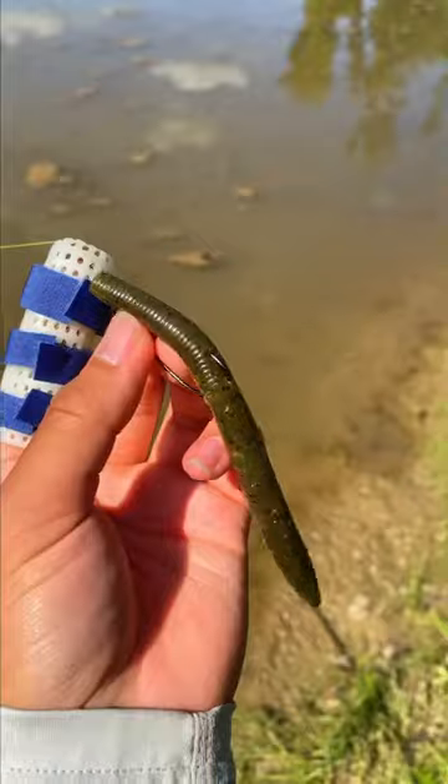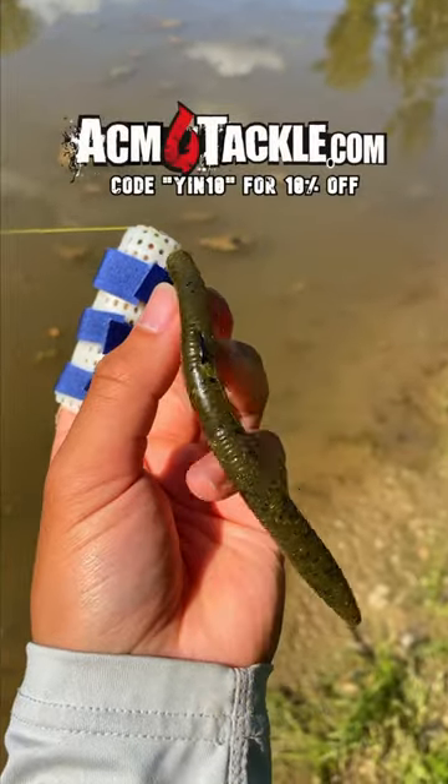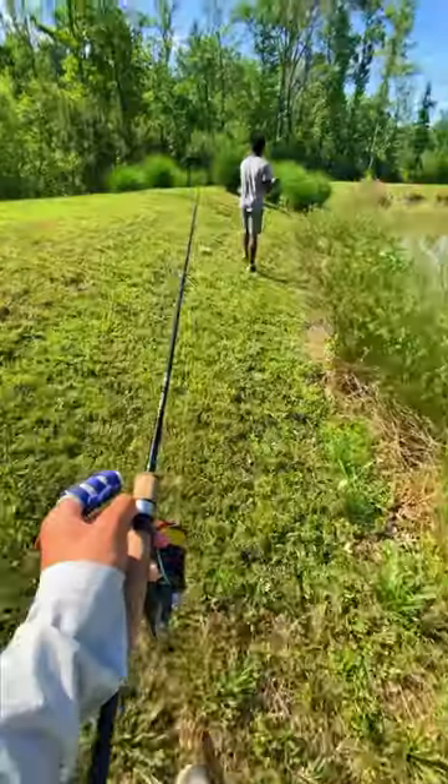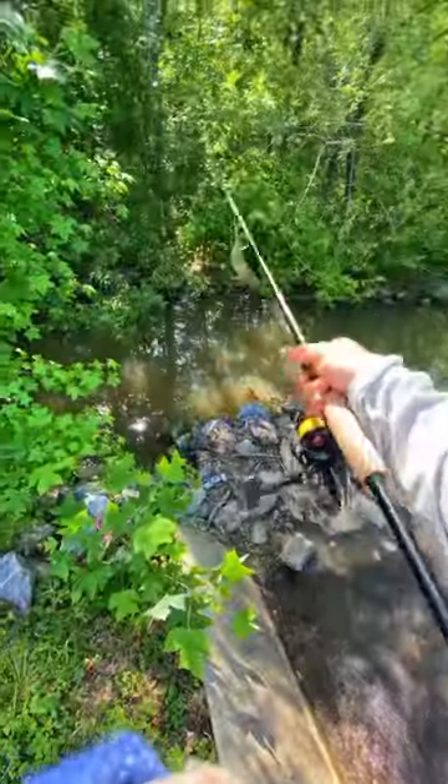While Michael started casting, I tied on a green pumpkin Senko I got from ACM Tackle. It's so difficult to film and fish with one good functional hand, but I'm just thankful I'm out here today doing some adventuring.